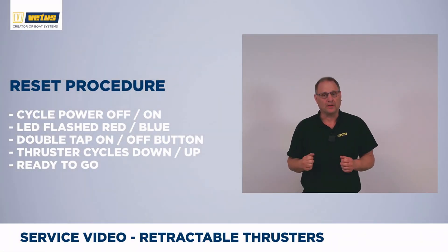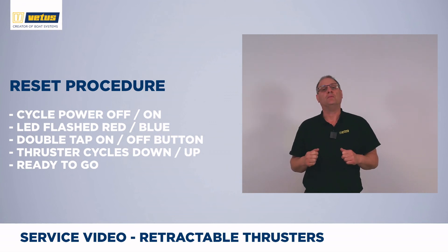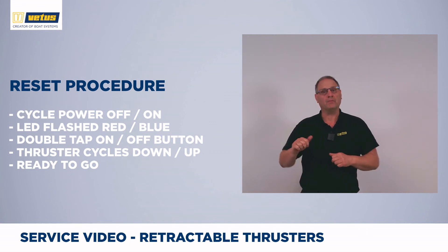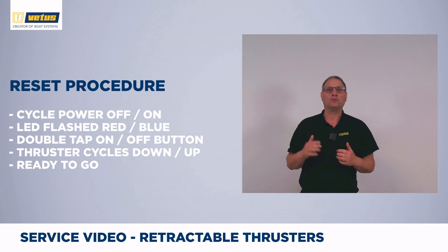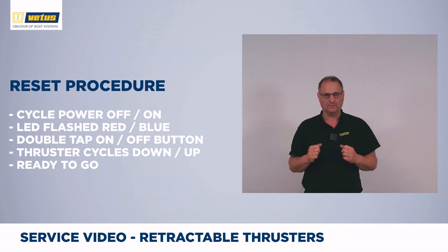If the system has thrown an error or protective code, be aware that when you switch the power off and back on and activate the thruster, it will always show a blue and red LED. The blue-red indicates that it is going into the self-test motion where it needs to find its calibration point — the system will go down and back up to make sure everything is fully functional. If you still get an error code after that, check the adjustments that we have just described.